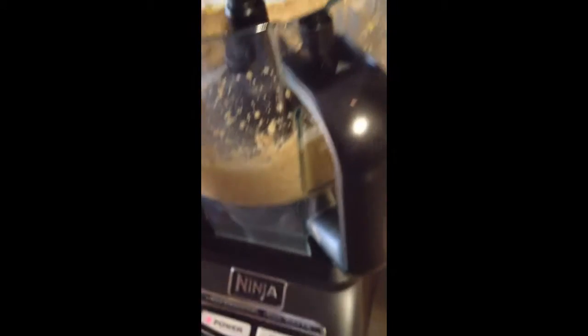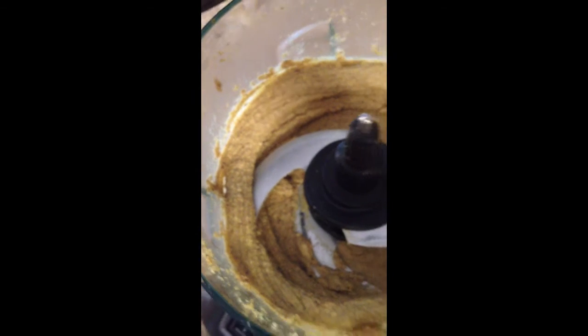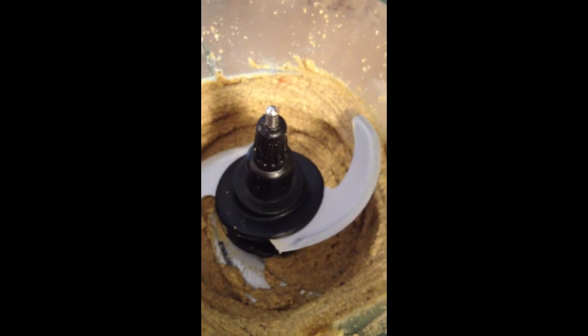Just in case you're curious what it looks like — boom. It's a real nut butter, creamy just like anything else, and delicious. Good for you. Remember that.